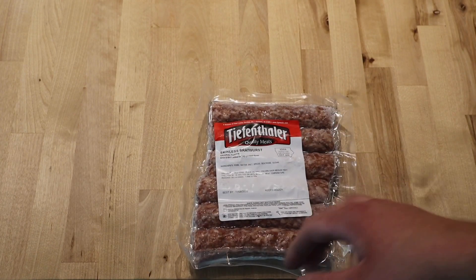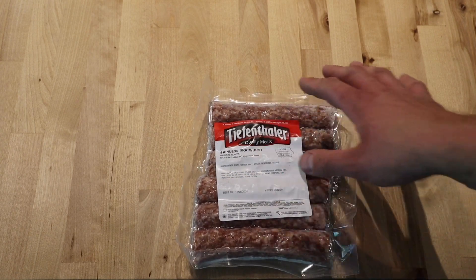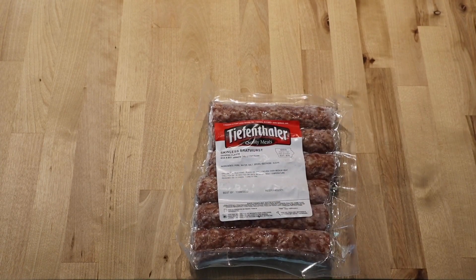So what I'm going to go ahead and do is get the grill going. I'm going to take these right out from frozen, stick them on the grill, and I'll give you a quick peek when I do that, so we'll see you then.